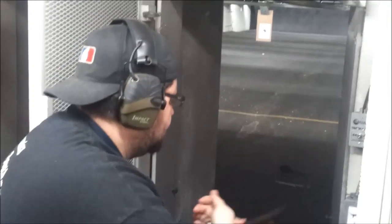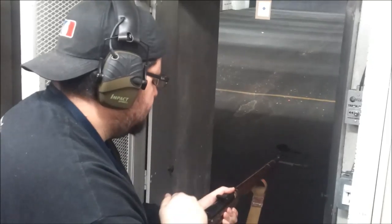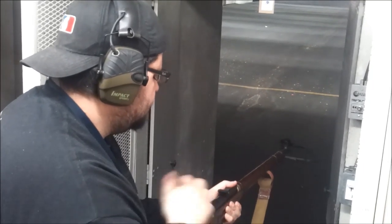Ready to go? Ready to go ahead and get yourself to the right.